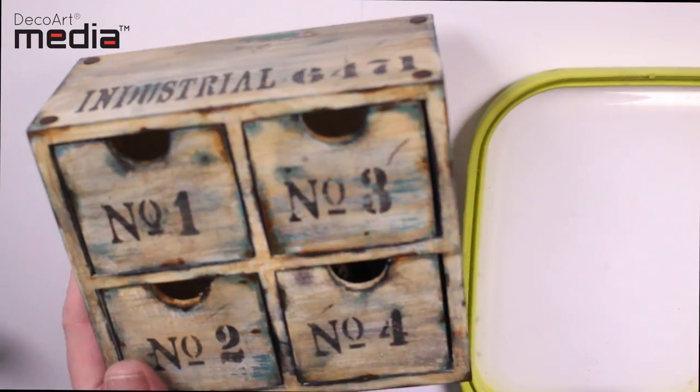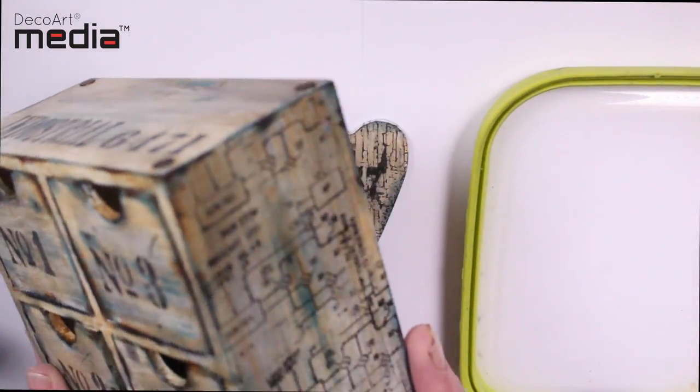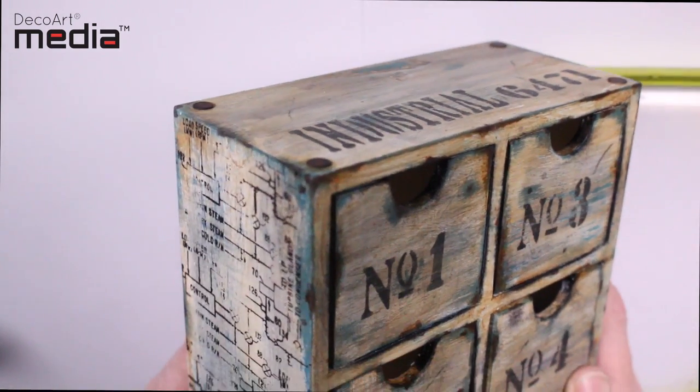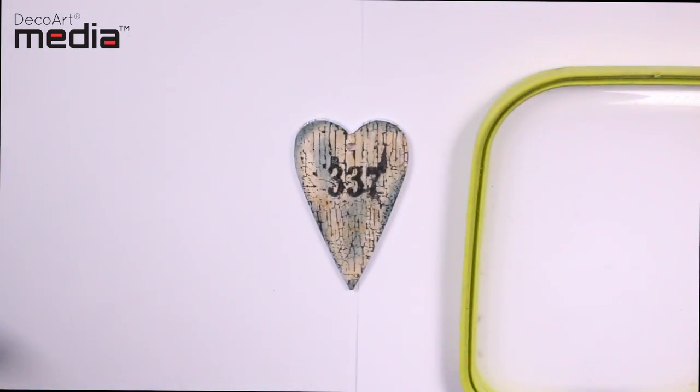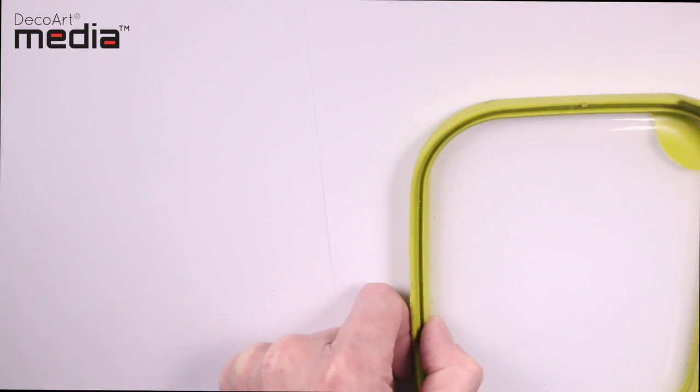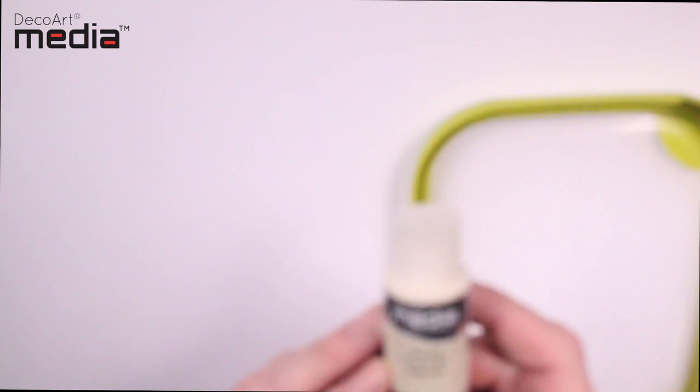You can use them to give a shabby distressed look, or with this one I've dirtied it up a little bit and it's more of an industrial look. It's a real fun technique.